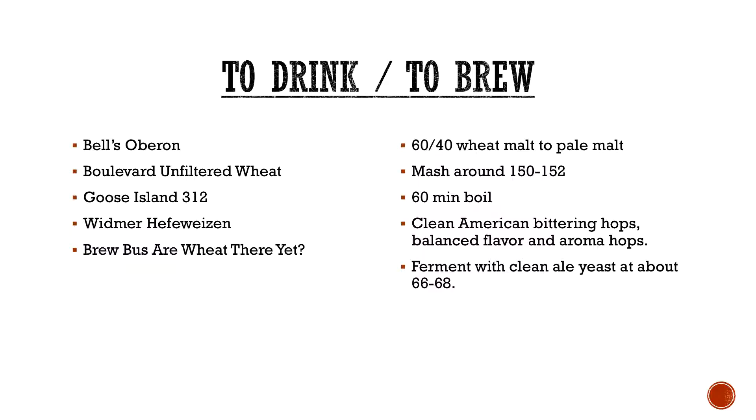So to brew. Things you're typically looking for are about a 60/40 wheat malt to pale malt ratio. You can do decoction mashes if you want to — it's not necessary really these days, some people insist on it. You can usually mash around 150 to 152, which will help give you that velvety or fluffy mouthfeel, because you can develop some long chain sugars in conjunction with those higher proteins from your grain. 60-minute boil, typically pretty common. Clean American bittering hops, with a little bit more towards balance at the end with flavor and aroma.